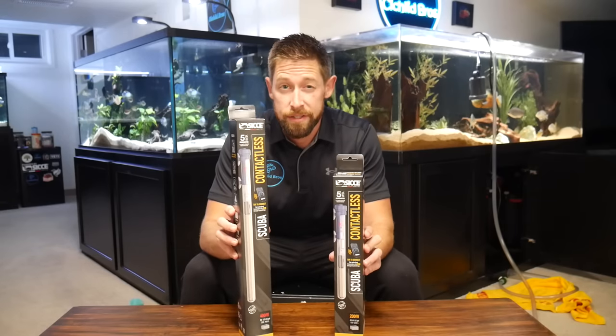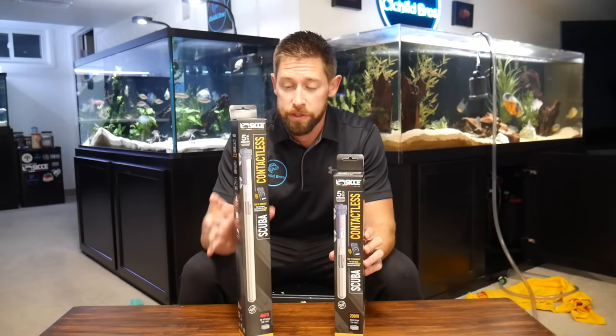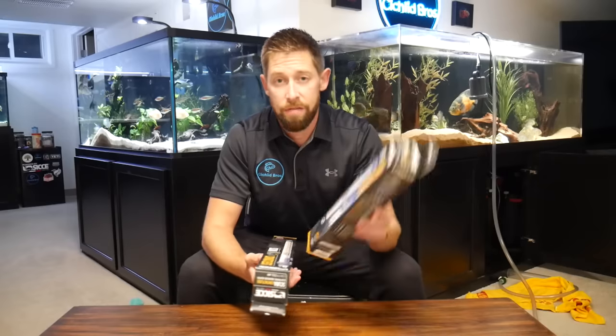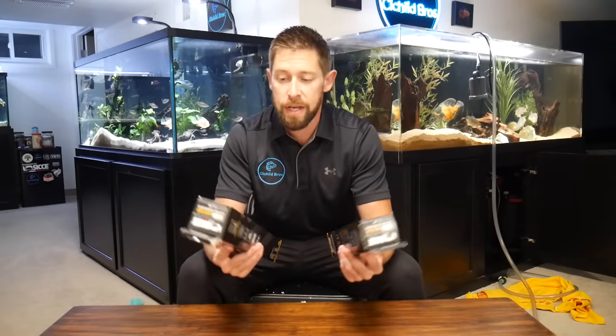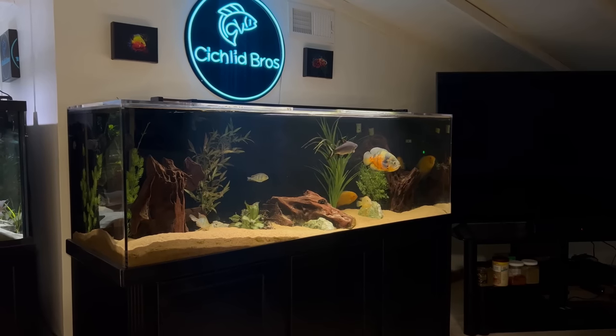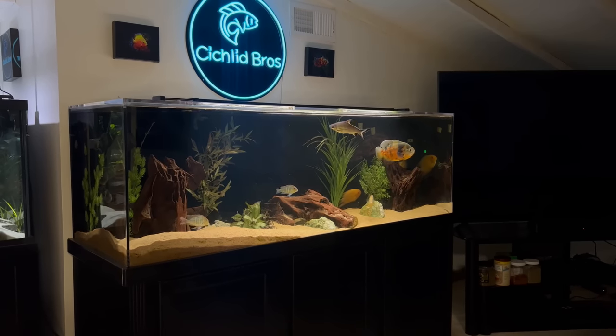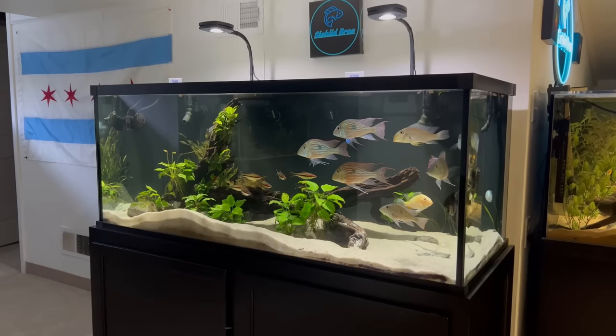We're going to unbox the heater, talk about its features, then set it up and show some of the really cool technology that comes along with it. I have the 200 watt and the 400 watt, both powerful heaters. I can't wait to check out the technology and see how it works. It's really cool that we got the opportunity to test these before they roll out in a big way.